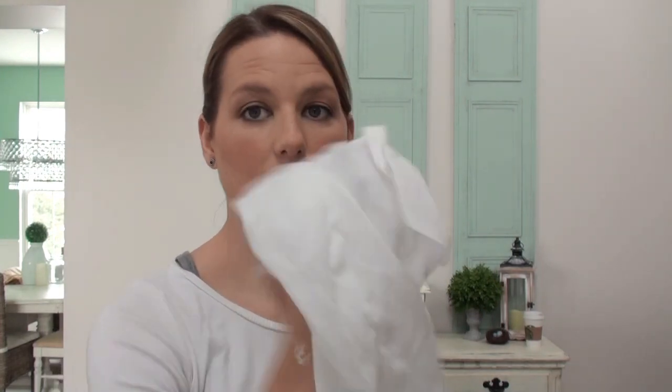Now that we've painted and distressed, we're ready to wax our piece. You're going to need your Annie Sloan wax — a clear wax, a wax brush, a paper plate, a spoon to get the wax out, and then you're going to need any kind of lint-free cloth. I'm using an old t-shirt today — you could use a sheet, anything that's lint free.